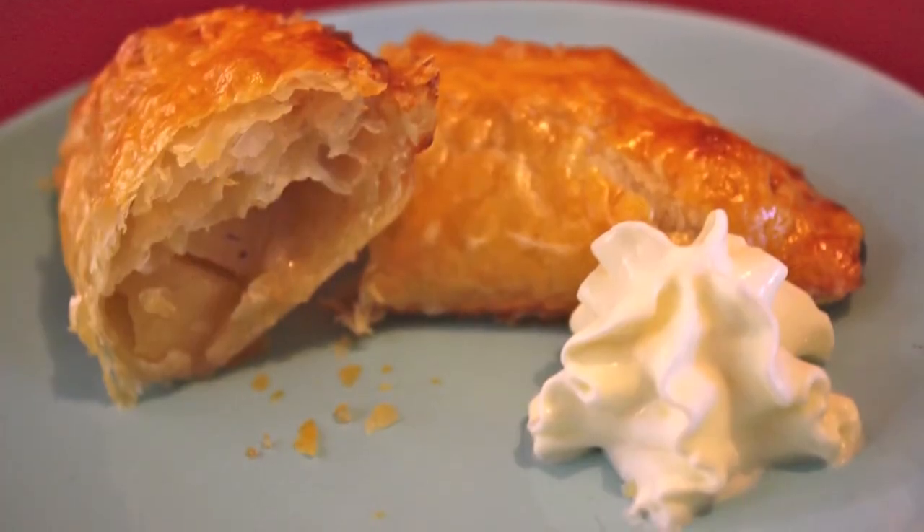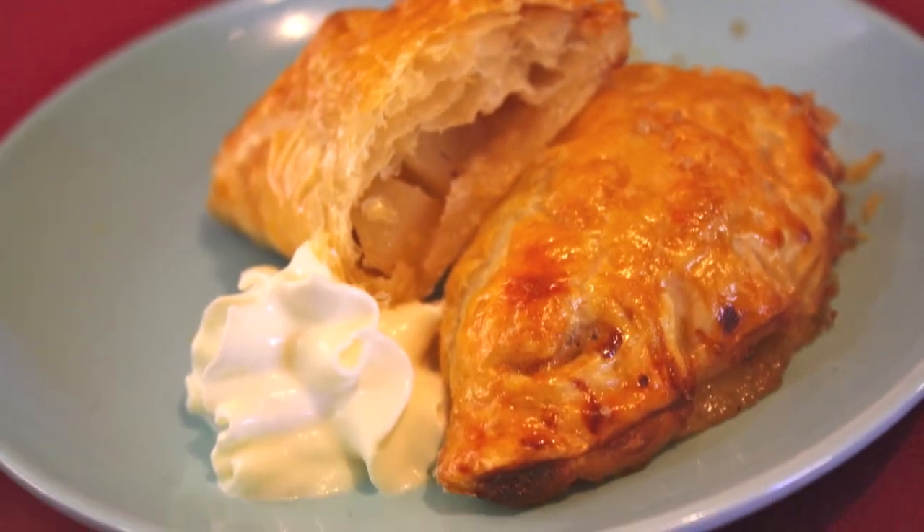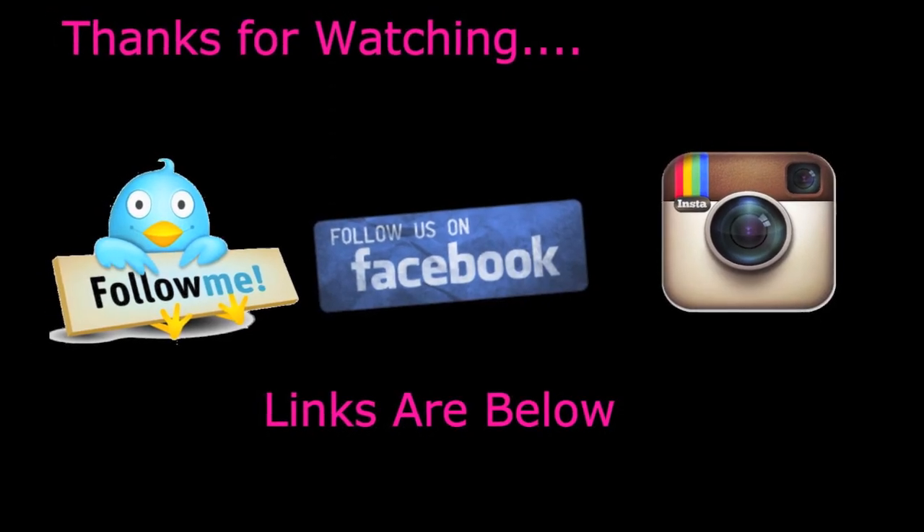Baked in an oven — don't they look great? Serve with cream or ice cream. Don't you love this one, Ange? And if you love this one too, you can follow me on Facebook, Twitter, and Instagram. Thanks for watching.